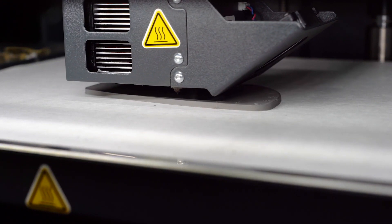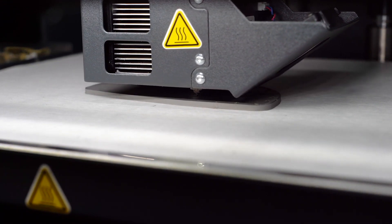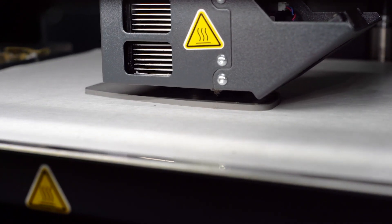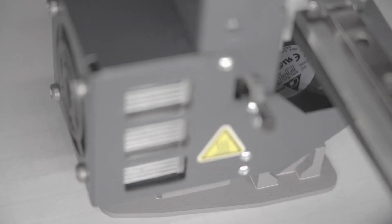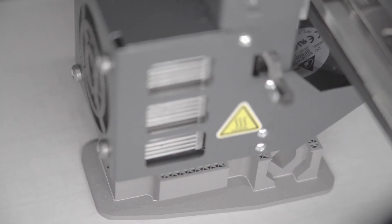The release material gets extruded as an interface between the part and its supports, so that once your part comes out of the furnace, it's easy to remove. Unlike other metal 3D printing systems, this process does not require loose metal powder, resulting in a safer and more cost-efficient workflow.